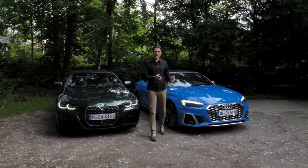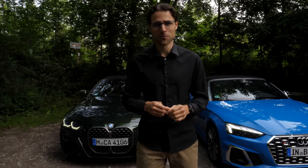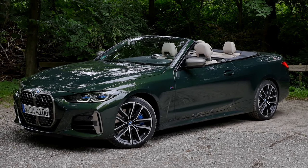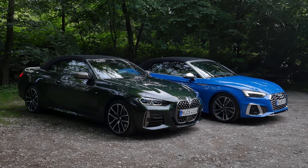BMW M440i versus Audi S5. No matter if you're interested in the Coupé or in the convertible, this comparison review will tell you everything you need to know about the BMW 4 Series against the Audi A5 in this very special version each.